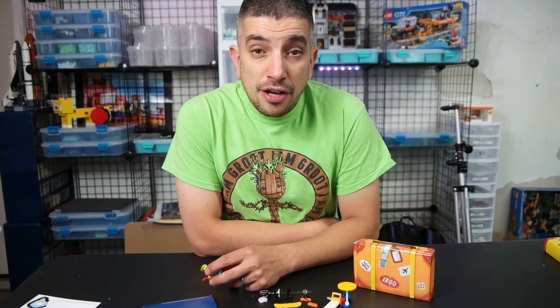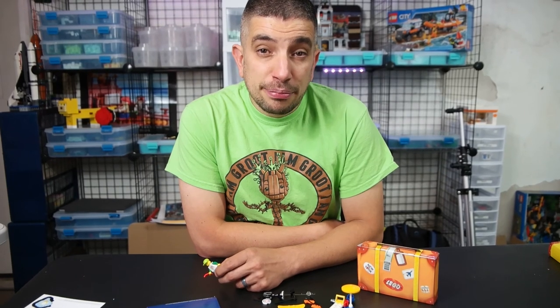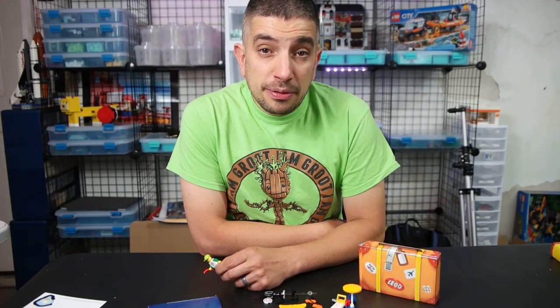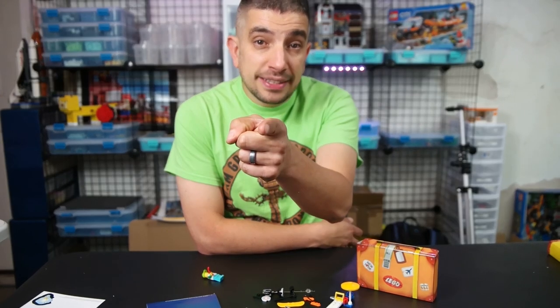That was the Lego travel kit. I hope you enjoyed it. Don't forget to like us on Facebook, check us out on Instagram and Twitter at builtfrombricks, and don't forget to subscribe and stay tuned each and every week for another fun and exciting episode. What have you built today? Bye.